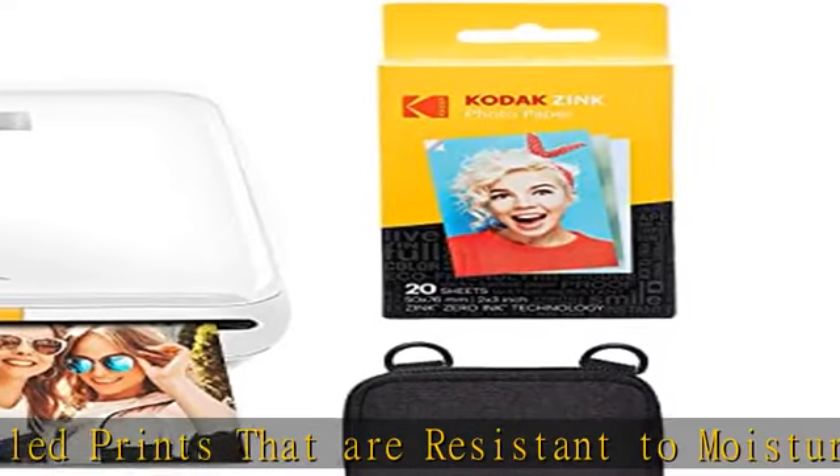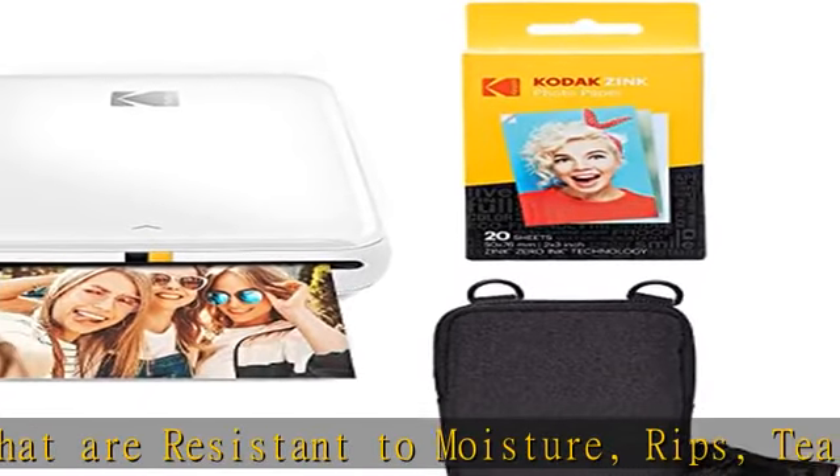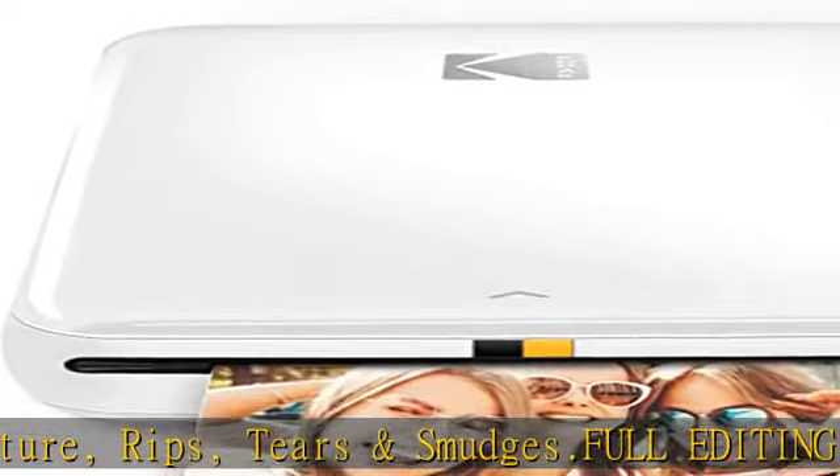Portable, lightweight device features a built-in lithium-ion rechargeable battery and prints 25 photos on a full charge. Check the description to get this product today at the best price.